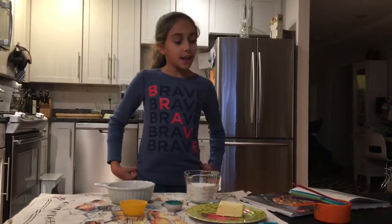Hi, this is Julia and today I'm going to be preparing an apple skillet cake with rosemary crumble.